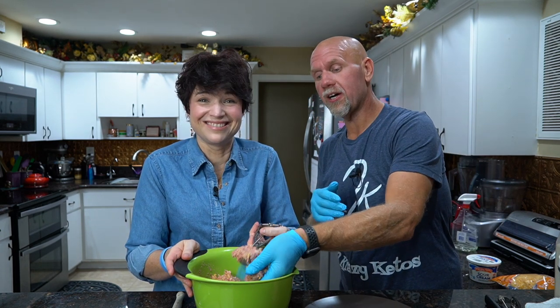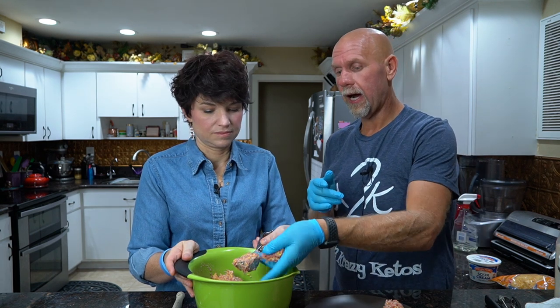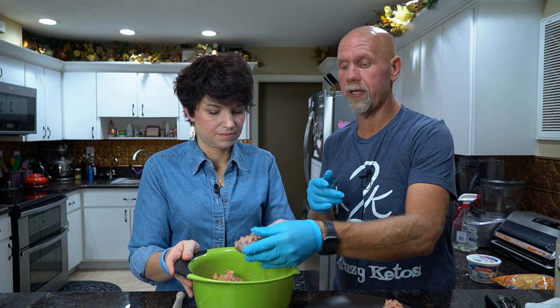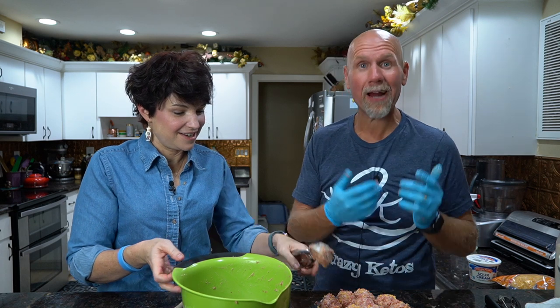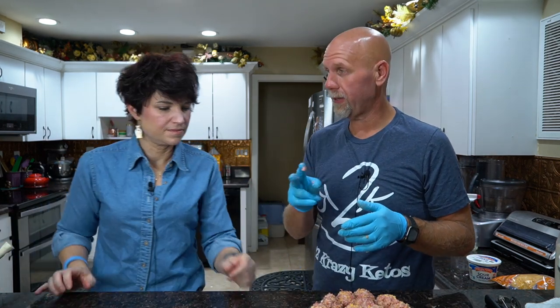We're going to cook these in the air fryer, by the way. If you don't have an air fryer, that's okay — you can put it in the oven. In the air fryer: 370 degrees for 10 to 12 minutes. In a traditional oven: 375 degrees, and you'll just have to keep checking on it. We're shooting for 20 balls, which gives us 10 servings at 2 per piece — and as you can see, these are generous servings.